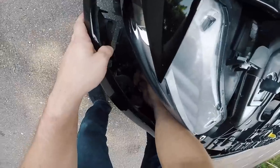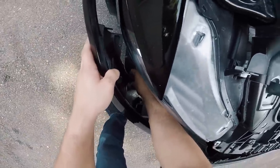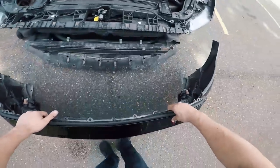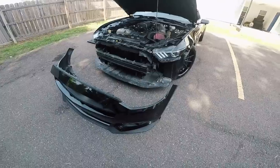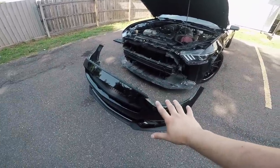Once you can get your hand down inside of there, go ahead and disconnect all electrical components. Now the bumper is ready to be pulled completely off. The bumper is removed — make sure you keep it somewhere where it's not going to be damaged.